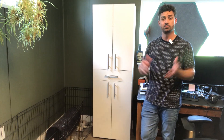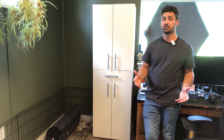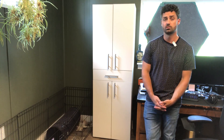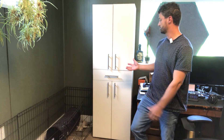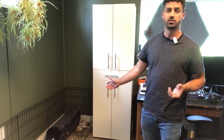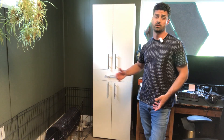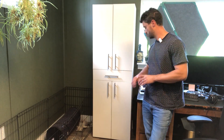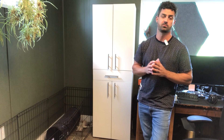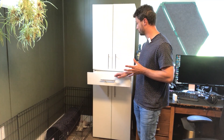I got the cabinet assembled and installed here in my office. The assembly did take a while — it's probably about a two-hour assembly. A couple of things to note: they forgot to send me the feet, which was a little disappointing. You have to have feet on this because the doors go all the way to the bottom of the cabinet and will drag on the floor without them. Right now I have it up on two boards, but I talked to the company and they're going to be shipping me those feet.